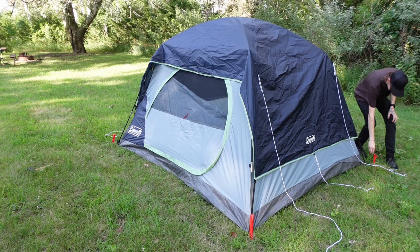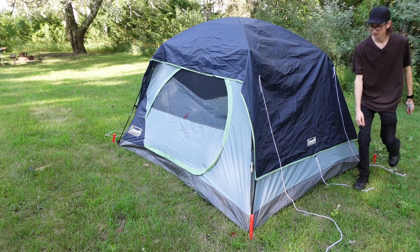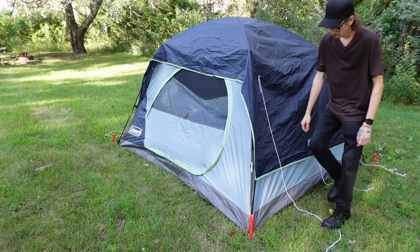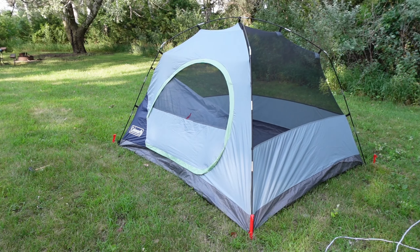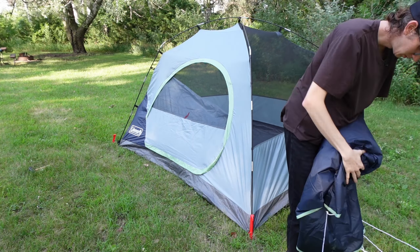I should have put the guidelines all together so they wouldn't get tangled like they did last time. I'm trying to find the center — that didn't work too well. I left the rainfly inside the tent.